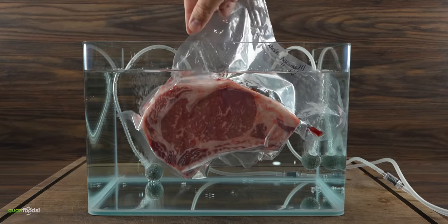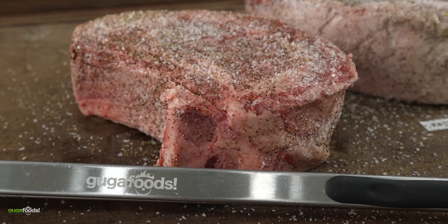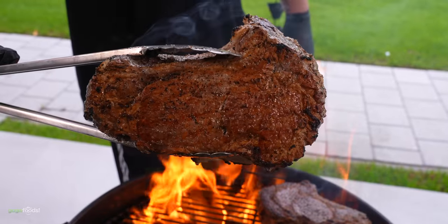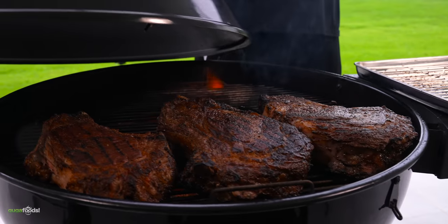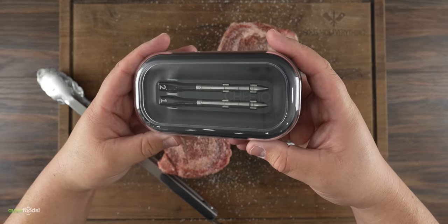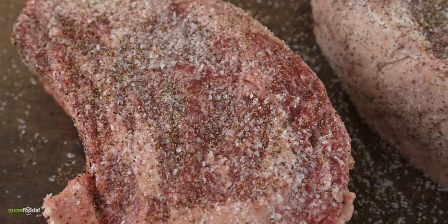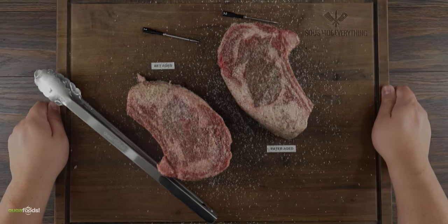Now the only thing left is to cook them. First I'll put a nice sear on each steak, then cook them in indirect heat until they reach an internal temperature of 135 degrees Fahrenheit. For that I'm using my Chef IQ thermometers. Enough talking — it is time to grill some beautiful steaks.